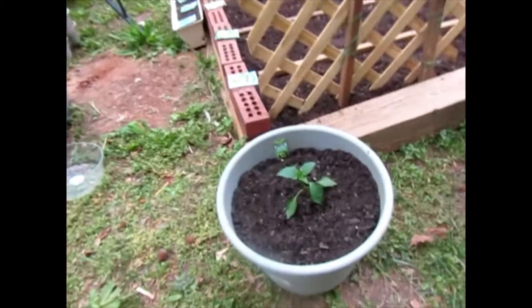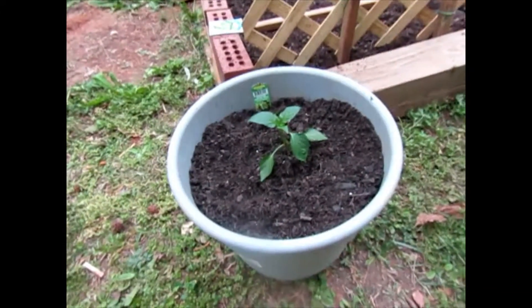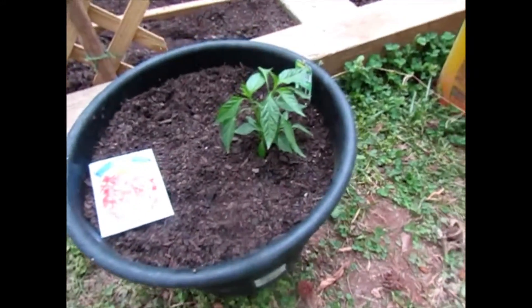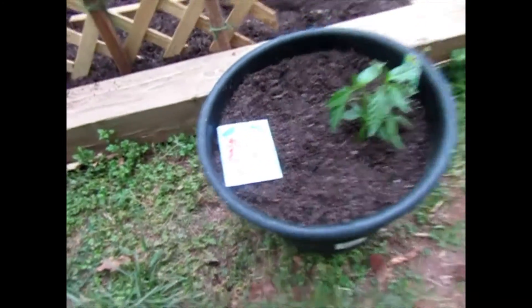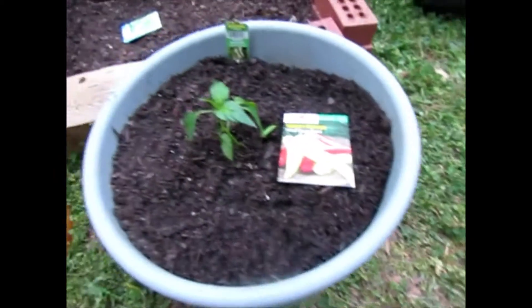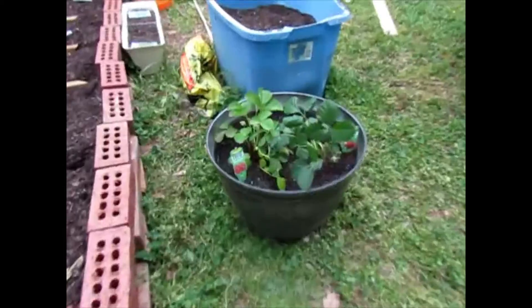So we have green bell pepper, hot pepper, and I'm gonna drop some seeds by it — this is a surprise. Sweet pepper, sweet banana pepper, and we have some strawberries.